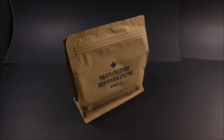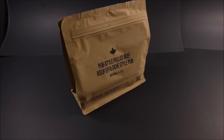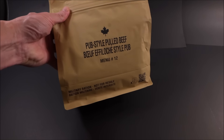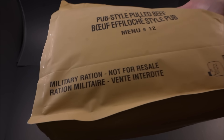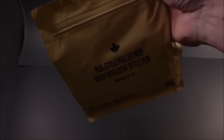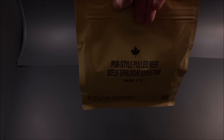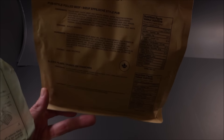This is one of the newest menus for the Canadian Forces Individual Meal Pack or IMP — pub-style pulled beef, Menu number 12. Look at that beauty. It lets you know it's a military ration: 'Not for resale.' Huge thanks to Smitty's MRE Reviews — actually, he didn't help me get this thing, but giving him a shout out anyway.